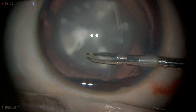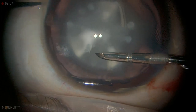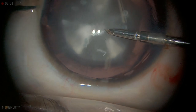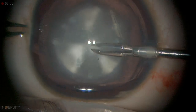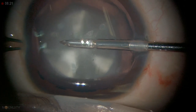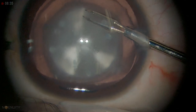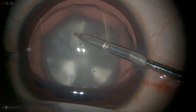Now I'm going to use the rhexis forceps — grasp it here. You can see the rhexis has started. Grasp and regrasp. In the beginning stage if you are not comfortable you can use trypan blue as well. I use the shining surface of the anterior capsule as a guide.